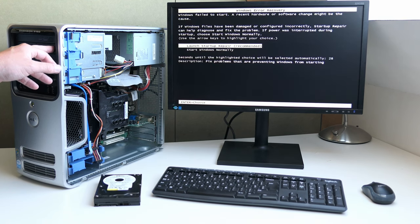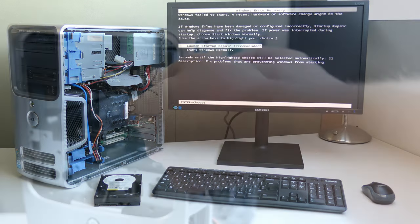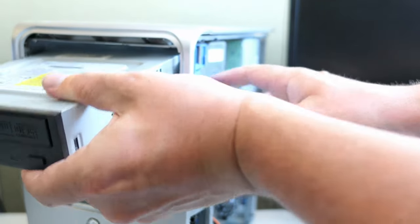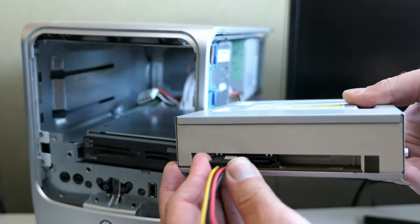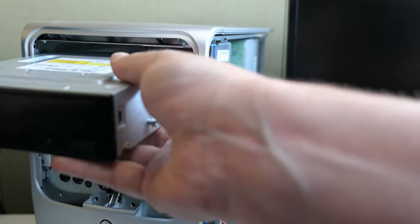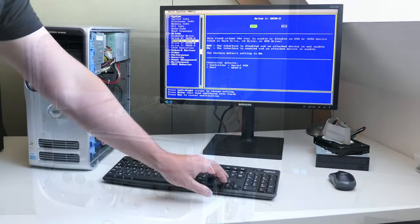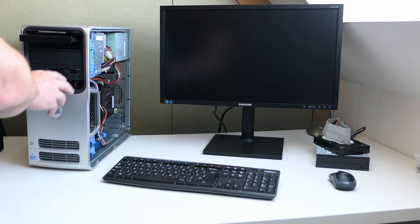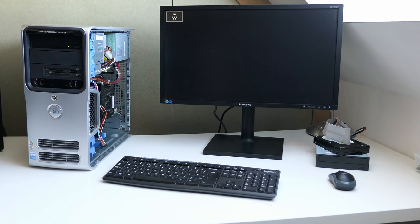Unfortunately the DVD drive doesn't seem to open — again, no surprise witnessing all the dust that came out of this poor thing. Same as with the hard disk, I replaced it with another one for an easy fix. It's a SATA drive instead, but that should be fine. After enabling that second SATA port again in the BIOS, the DVD drive got properly detected and we are able to boot from the Windows XP installation CD.